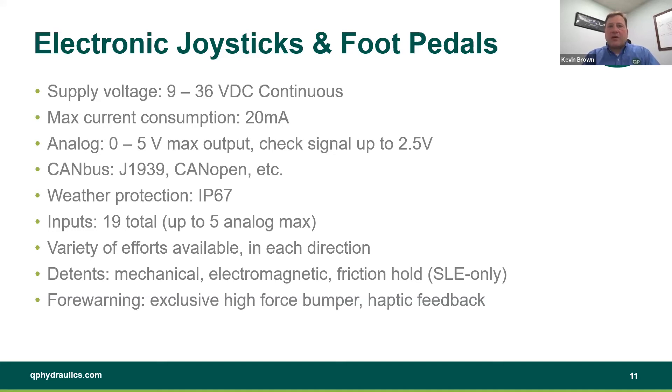Forewarning bumpers are there as well. Basically, all of the options available for our hydraulic joysticks are the same as for our electronic joysticks. With that, I'm going to break and see if we have any questions.